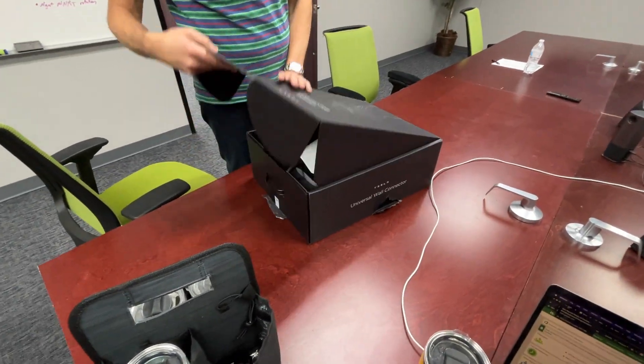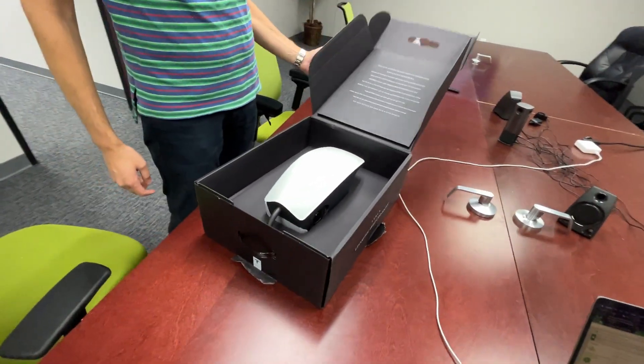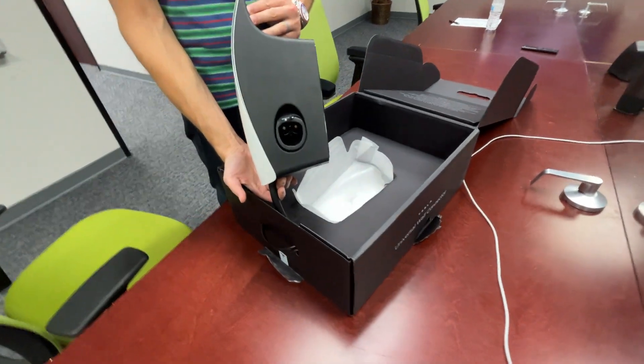Alright guys, checking out Tesla's new Universal Wall Connector — put in the order a couple weeks ago, finally received it. Absolute game changer.